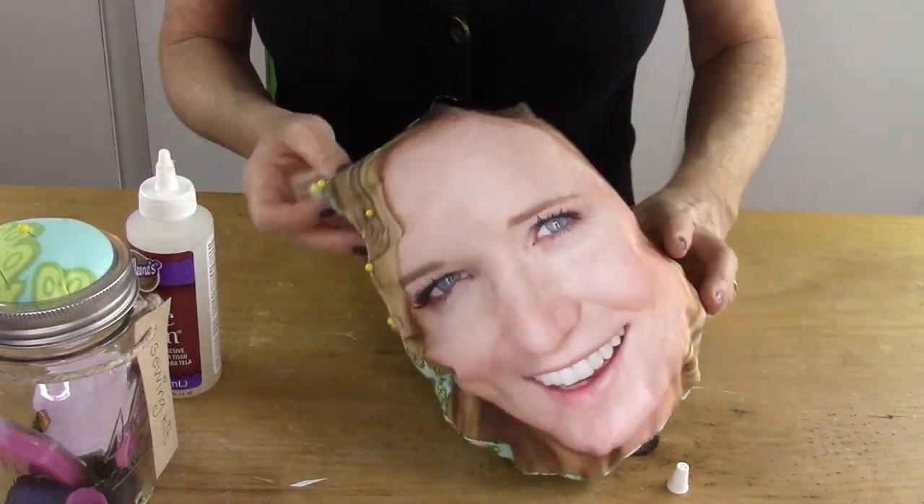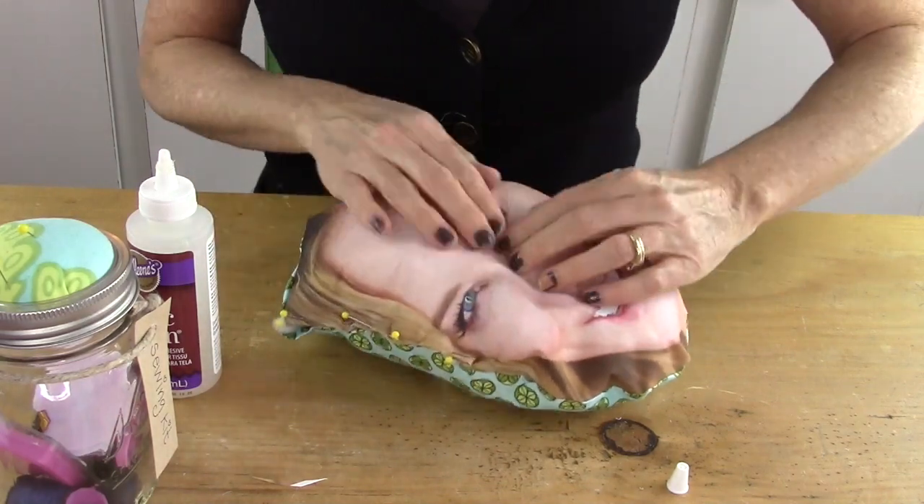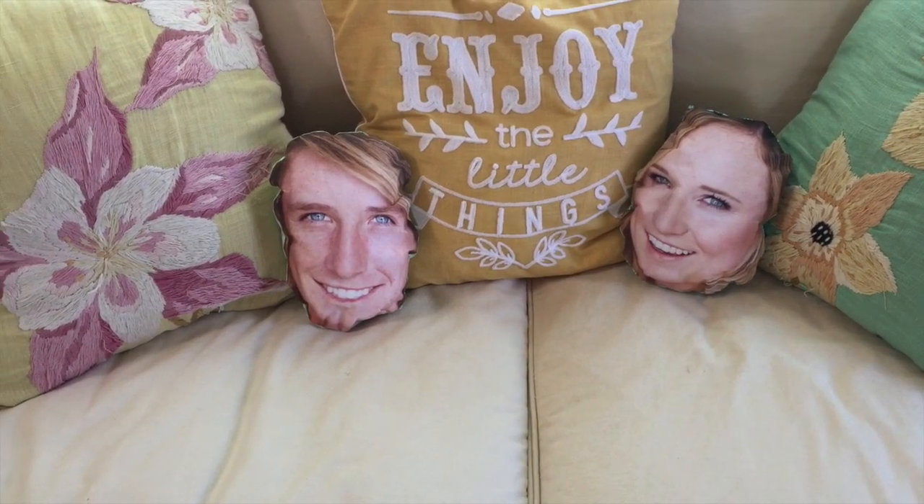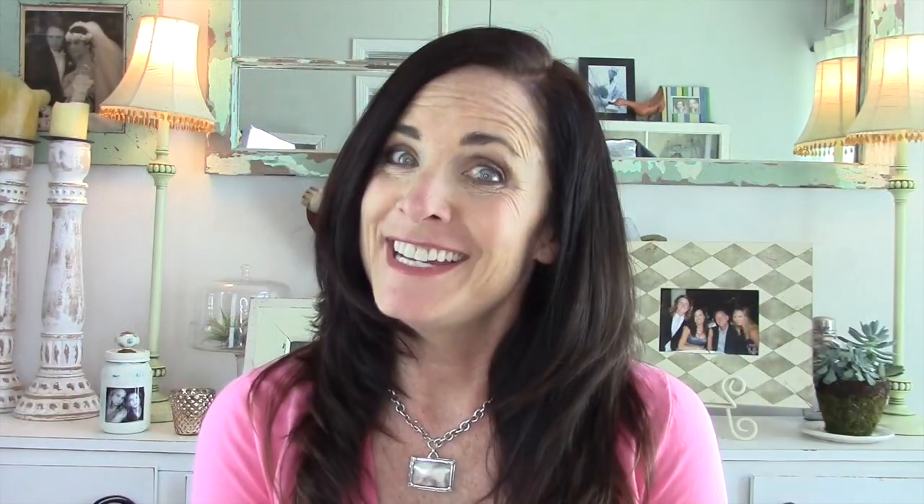That is so funny looking. Well, that was fun.